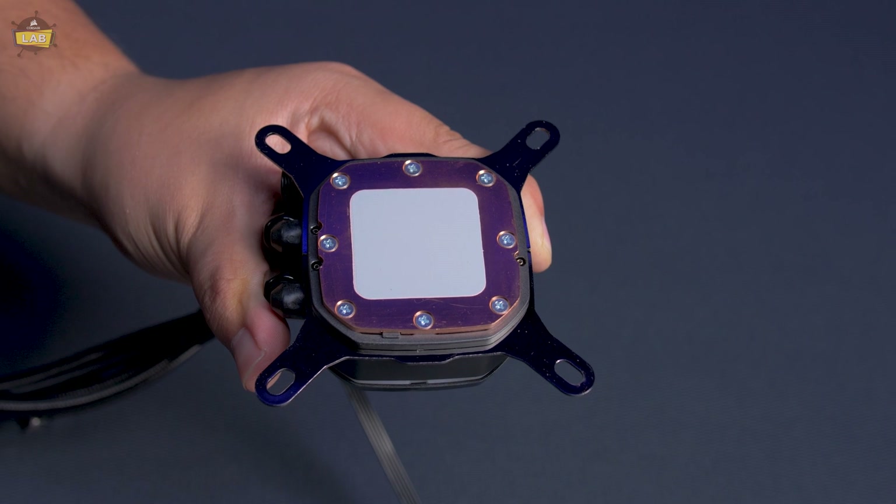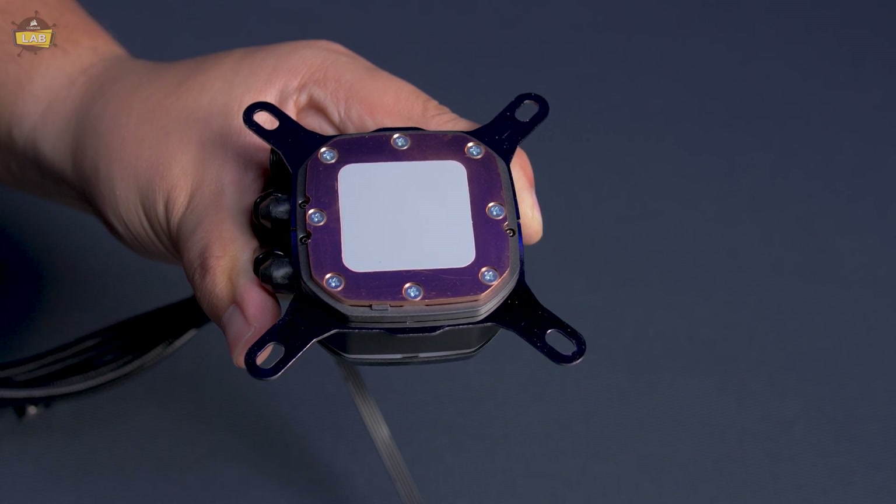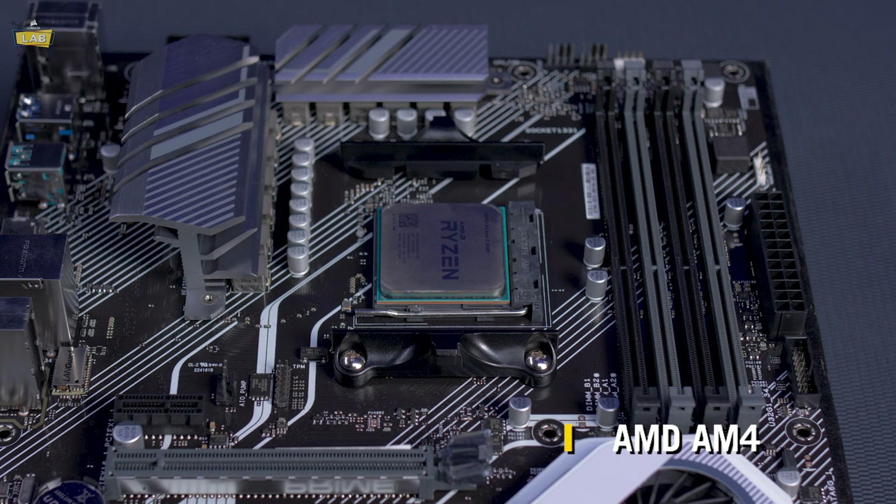The correct Intel mounting brackets should already be installed on the pump head. If you have a system with an AM4 socket, Pro XT coolers will mount using the stock AMD mounting brackets located above and below the AM4 socket on your motherboard.